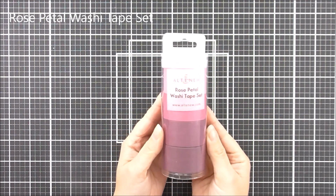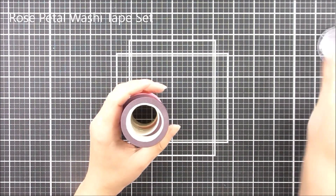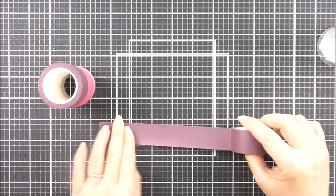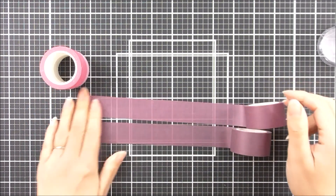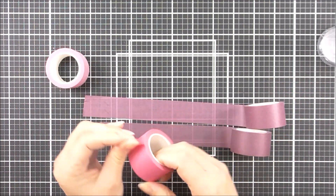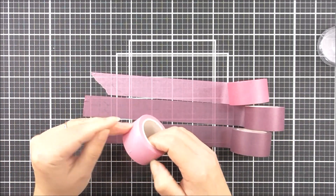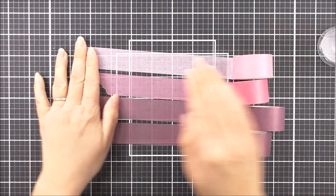Next up we have the Rose Petal washi tape set. Again this is going to come in that little tube which is really great for storage. The colors you're going to get this time are the beautiful Cosmic Berry, then the Purple Wine, then the beautiful Puffy Hot — I do love that pink — and last but not least we have the Pink Diamond in this set as well.